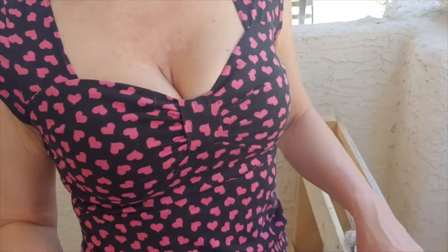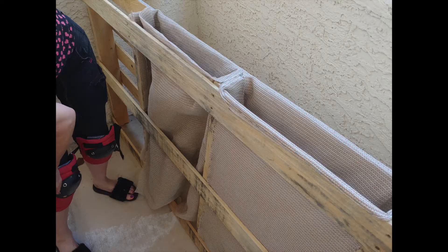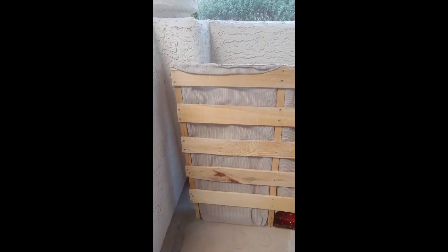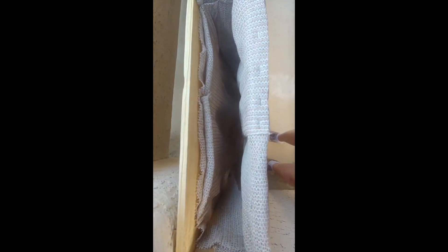I sanded the heck out of it because it was super rough and splintery. I knew I was going to be working closely with it as I was planting plants for the duration of its existence on my patio, so I wanted it to be smooth — plus I wanted it to look nice.